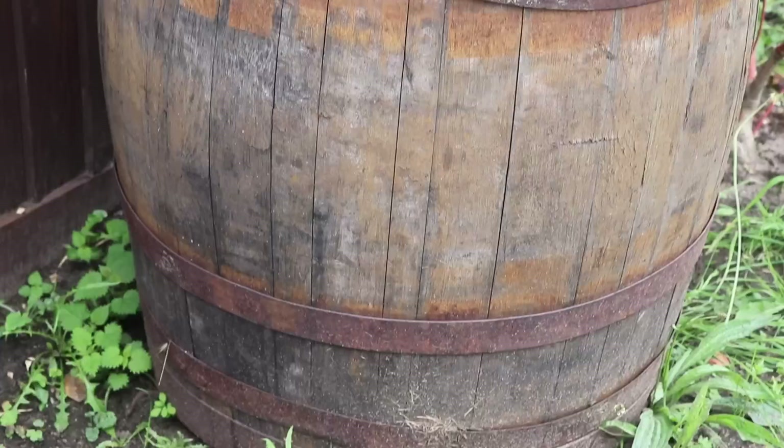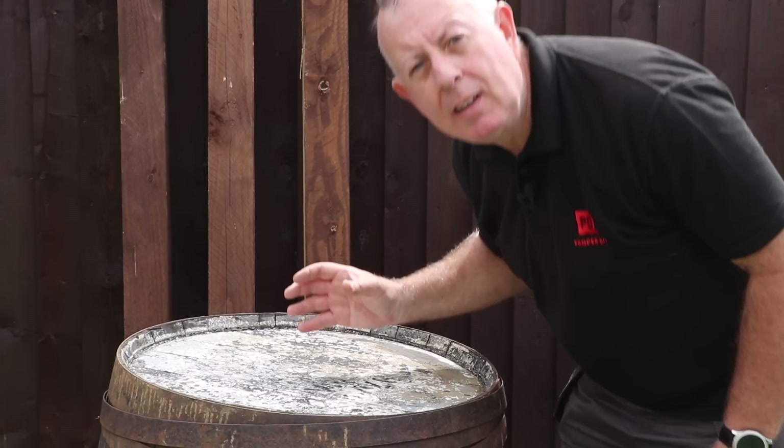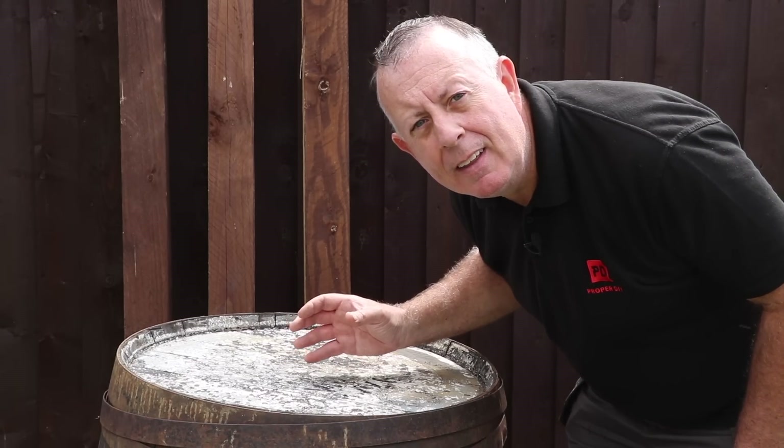But I've got three problems with mine. Now they've dried out, the rings have gone a bit loose, they look like they need a refurbishment, and when you're having a barbecue they're just a little bit low.